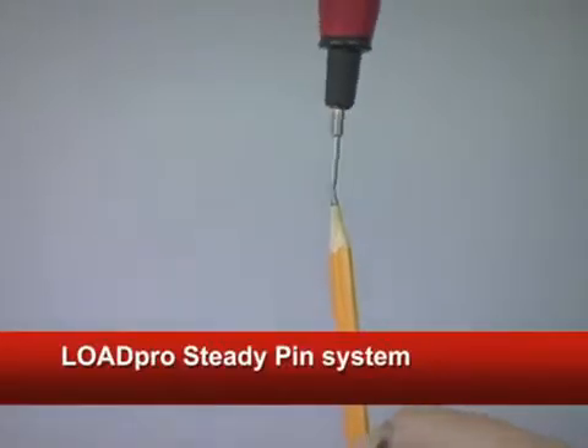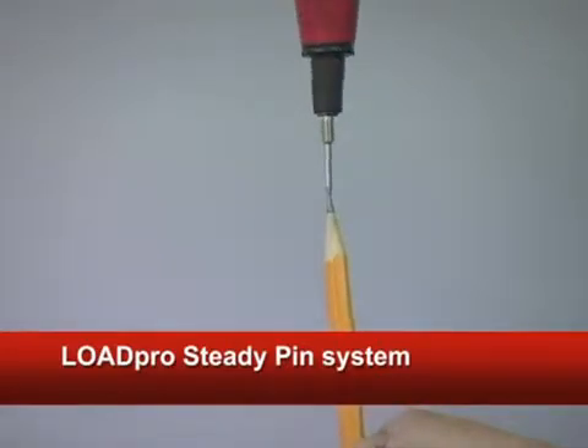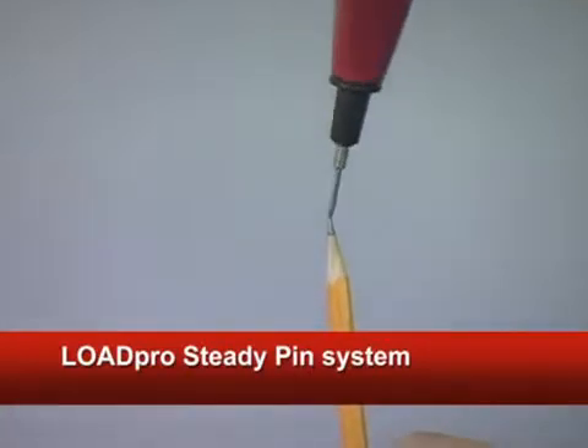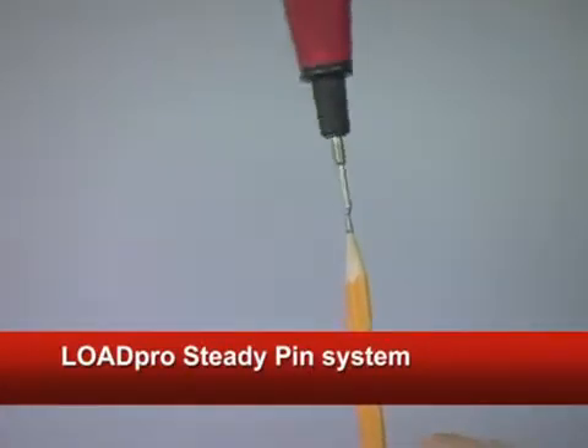Another mechanic-friendly feature LoadPro uniquely offers is the steady pin tip. Instead of a sharp tip that's impossible to hold steady on a connector, our tip will sit tight.